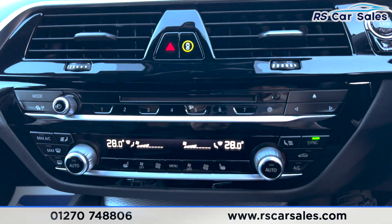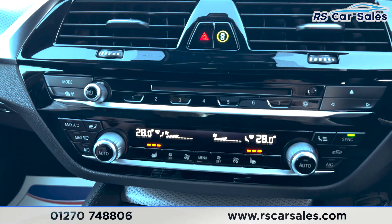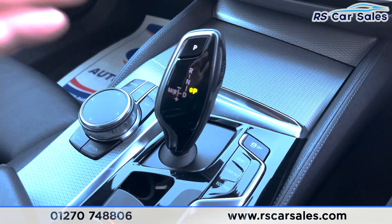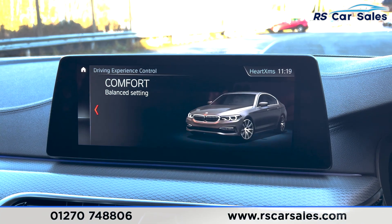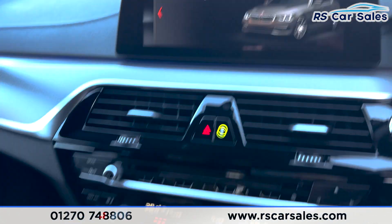We've got dual climate control with air conditioning, heated seats on both sides, and a heated rear window. There's also an automatic gearbox with different drive modes — just press this button and the screen shows all the drive modes available.